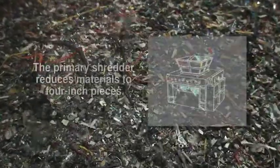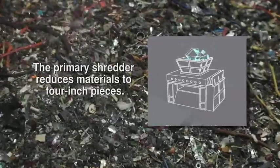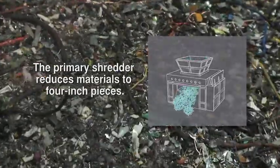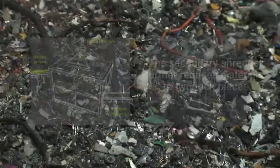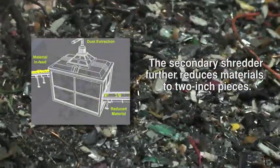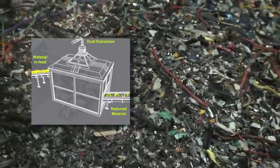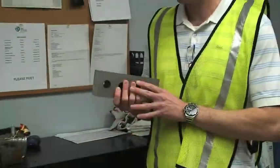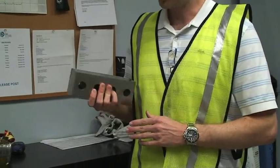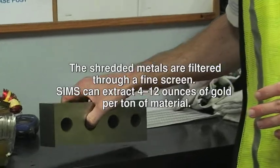We have a three-stage reduction before separation. The first thing that happens is material is dumped into our primary shredder, which reduces the material down into four-inch pieces. After that, it gets conveyed up to our secondary shredder, which reduces the material down into two-inch pieces. From there, it goes into our granulator, where large knives cut up the material until it can fit through a screen of a certain size.